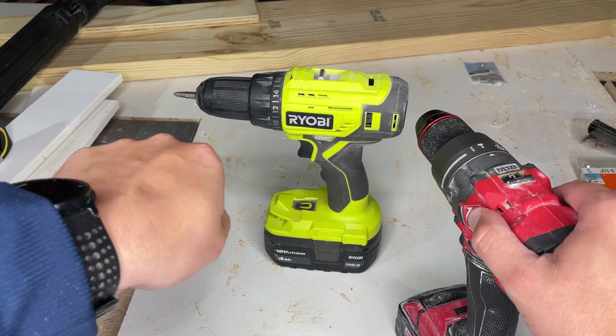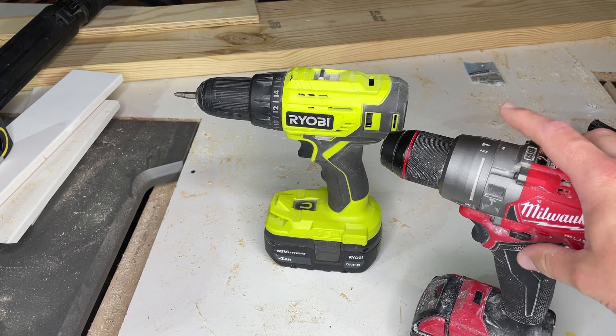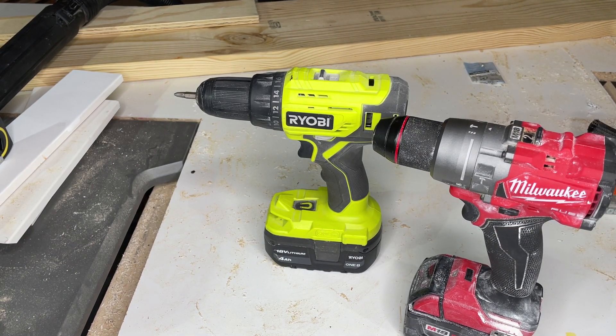This one also has a handle if you're going to go through anything huge. I also use that handle if I'm mixing up anything like drywall mud, paint, or thinset — anything like that. But both of these are awesome.